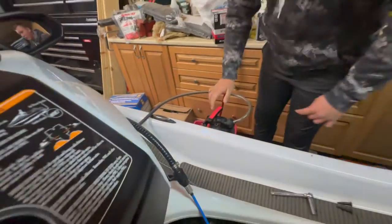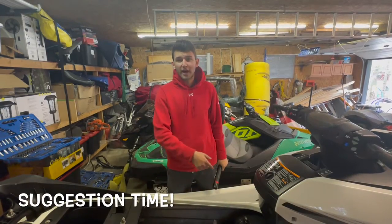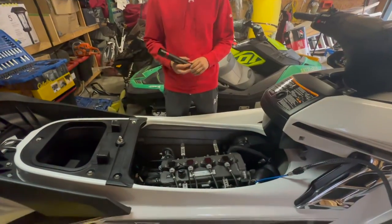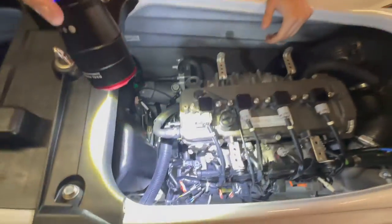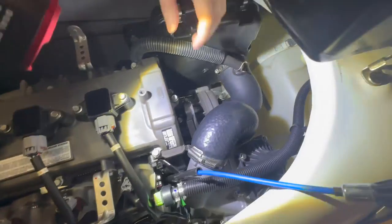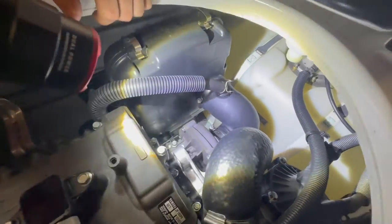Now all you need to do is leave it for a few minutes and the oil will just extract itself. While you're using the oil extractor, this is a great time to do a couple of things. First, check around the engine bay — I like to grab a flashlight and take a quick look around. Look at all the cables and make sure there's no fraying. Check all the hoses and clamps, make sure the clamps are still tight. Also make sure there are no leaks — this ensures the engine is going to be running optimally with no problems down the road.